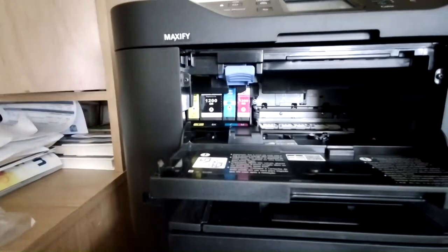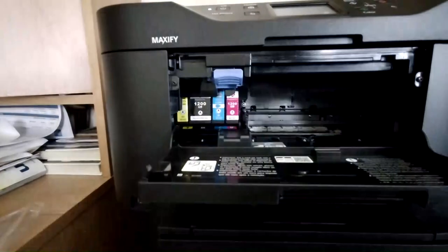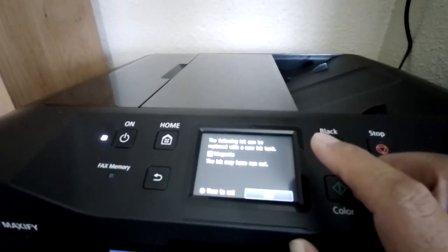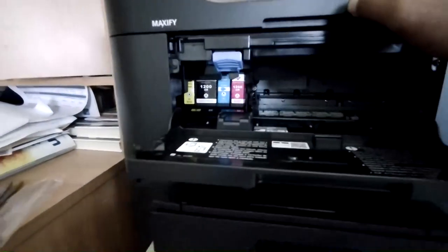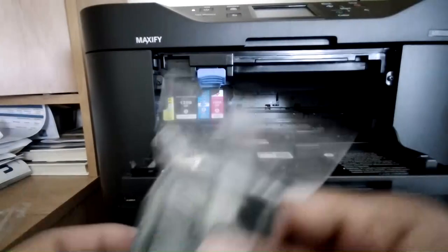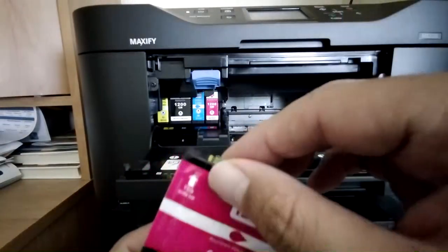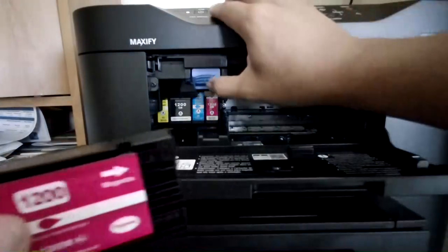So that's the next cartridge right there. It says 'Do not remove ink until a new one is prepared' — just click OK. Now it's telling you the following ink can be replaced, and now it's the magenta. Make sure you shake your cartridge for at least 30 seconds, then pull the tape out.